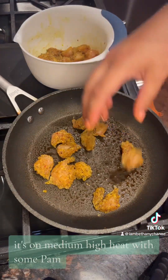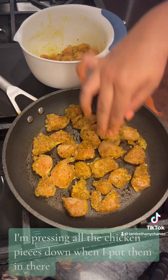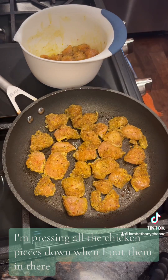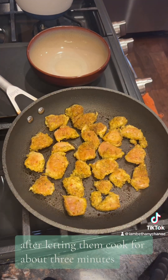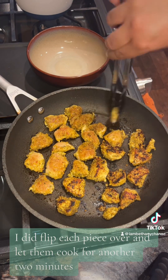I've sprayed this pan — it's on medium-high heat with some Pam. I did have to turn it down to medium heat. I'm pressing all the chicken pieces down when I put them in there because I want them to get a crust on them. After letting them cook for about three minutes, I did flip each piece over and let them cook for another two minutes.